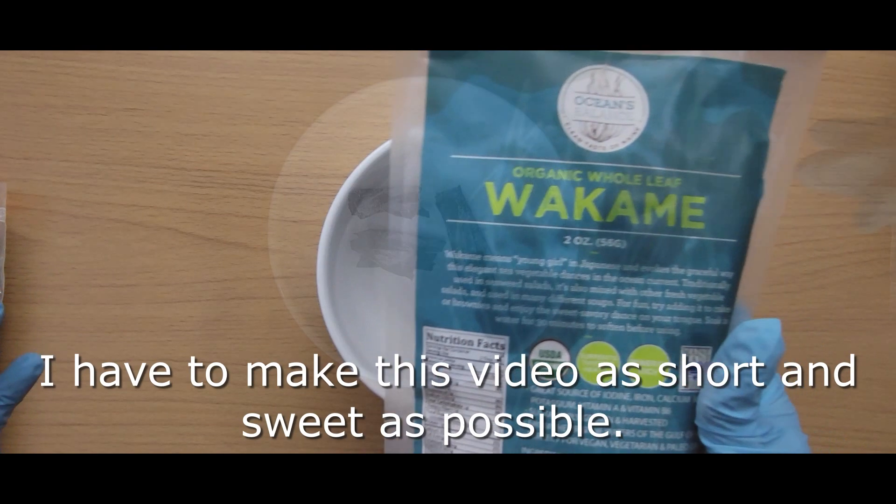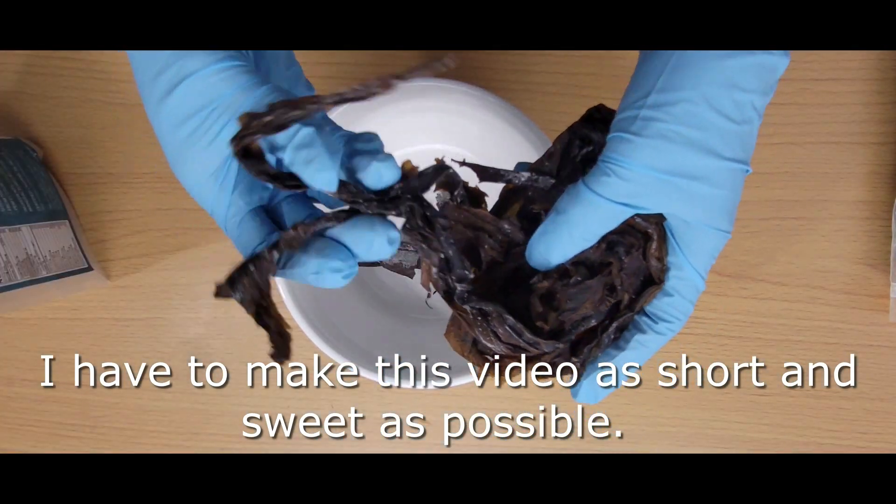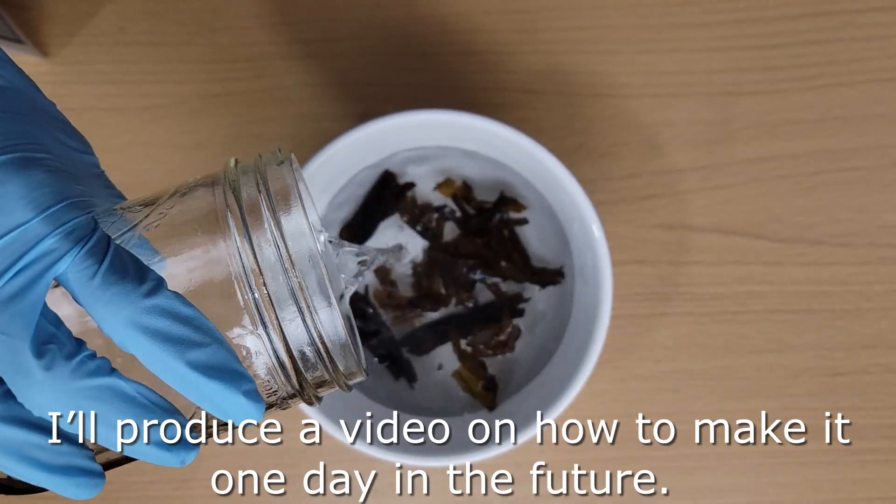There's no need to wash or wipe off the white powdery substance, as kombu is pretty clean these days. The white compound is known as mannitol, which is the key contributor to umami.